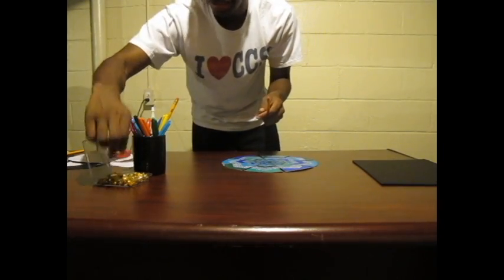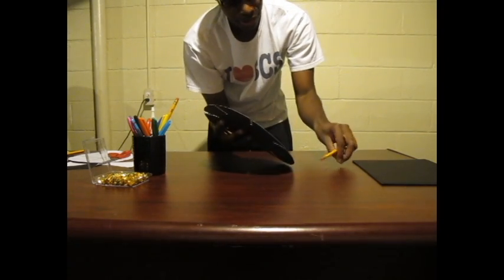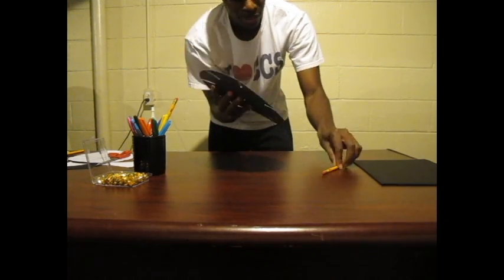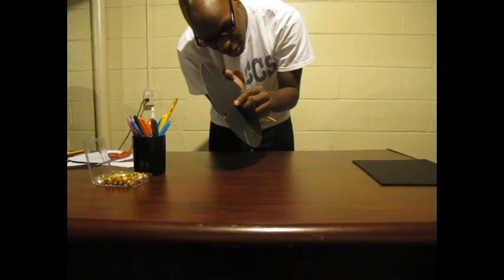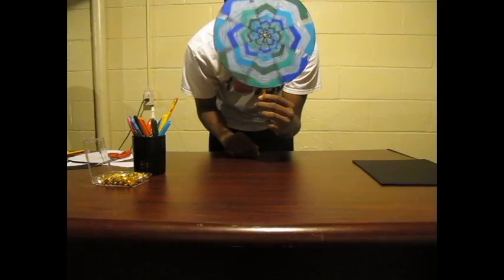Grab your thumbtack and push it through the middle of your wheel. Then grab your pencil and push the thumbtack through the top of the eraser — this will create a stand. Then you can spin it and look through it in the mirror.